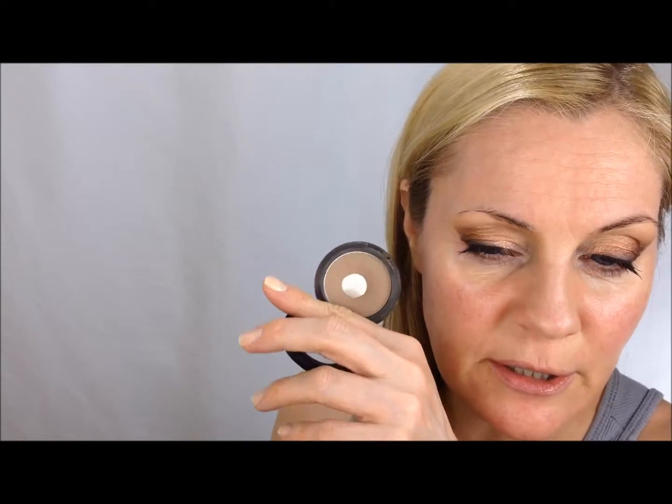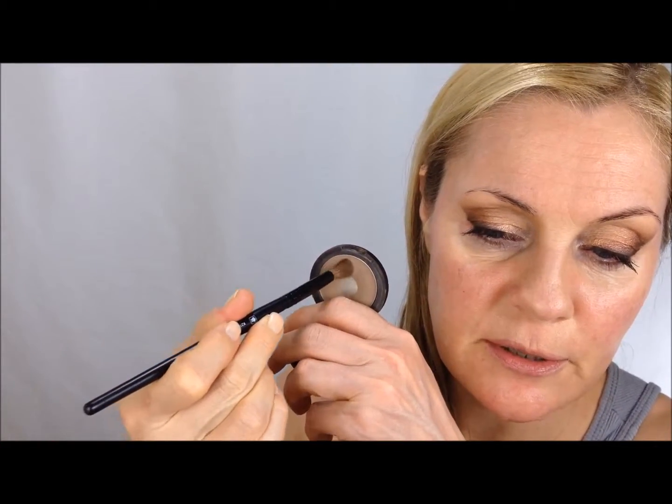I already put the Smashbox palette away when I see that I still need a little bit more in the crease. So I'm taking just a single eyeshadow — it's a Boas, I think. Just a simple brownie. Boas is not very well known, but it's just a light, neutral brown. Because I have to add a little bit more here.